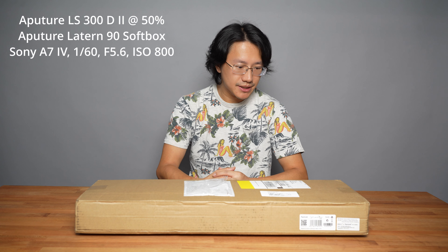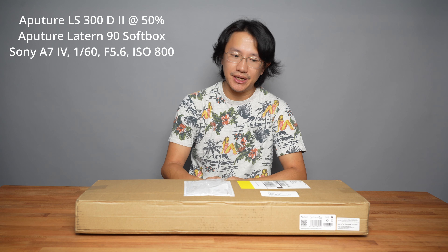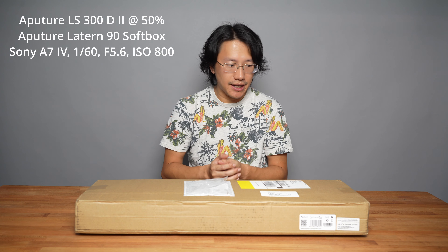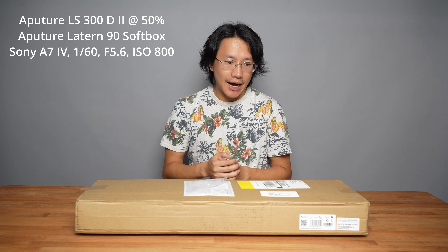Hello everyone. In this video we are unboxing a lightbox particularly designed for the Aputure LED video lights. This one, I believe they just released — it's the Aputure Octadome Lightbox 120. We're going to open up the packaging, take a look at the construction quality, and I'm actually going to put this onto the current video light I'm using, which is the Aputure LS300D2.